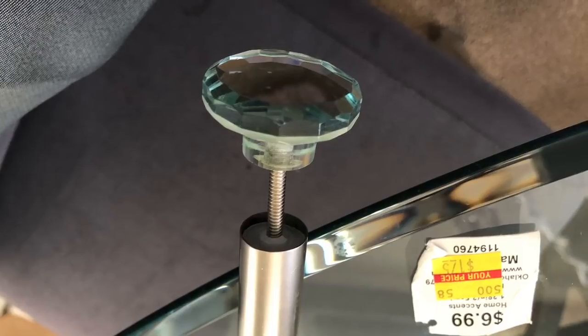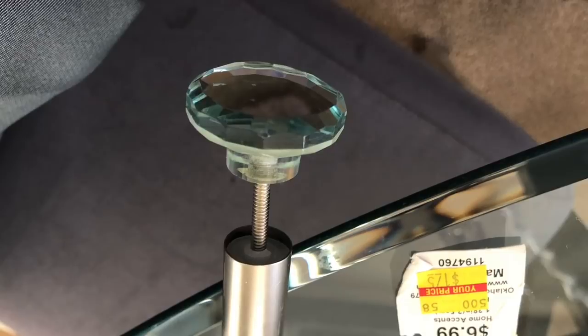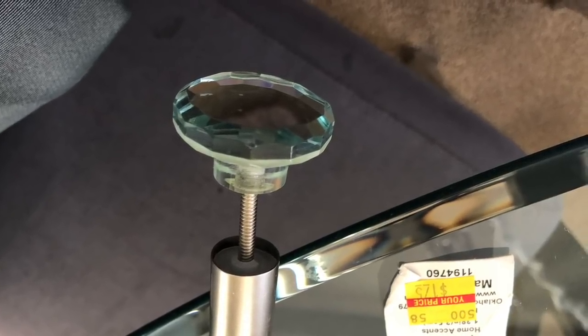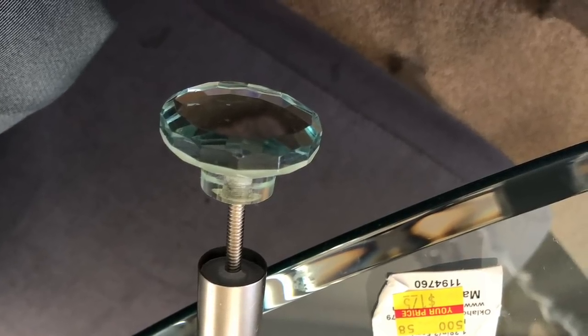The curtains are done. I'm adding cabinet pulls — I took the finials off because I didn't want the traditional ones. I wanted a small, sleek look. You can add any type of cabinet or drawer pulls to the end of your rod for a nice, different decorative look.